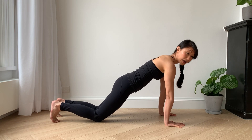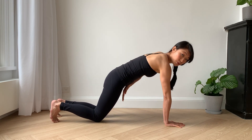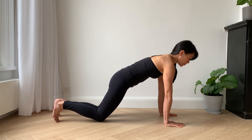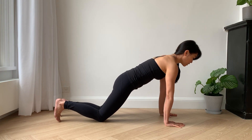Before I move any further, I want to aim my butt down to the backs of my knees, and lift my low belly up towards my ribs to engage my core. I'll keep the back of my neck long and my gaze just beyond my middle fingers.